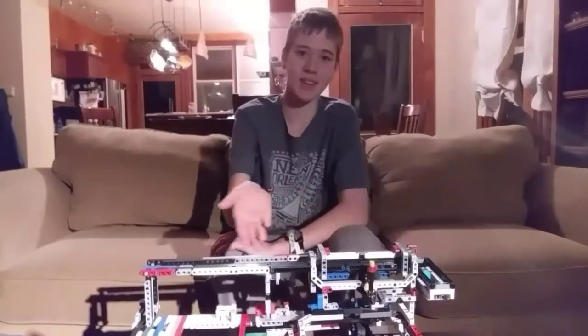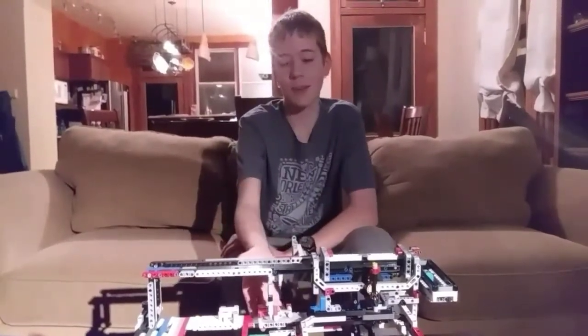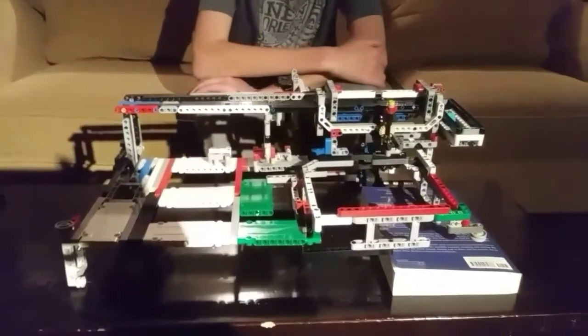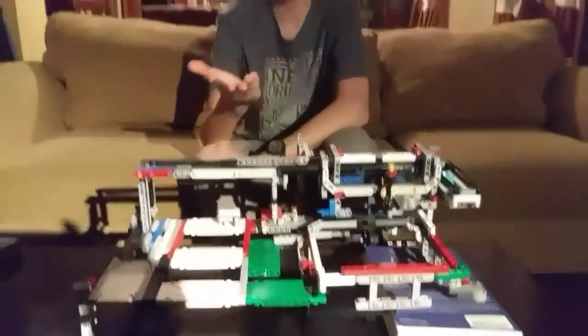Hi, I'm Brayden of the Knights of the Rectangular Table, here to show you our Make It Rain mission. As you just saw, our robot completes a variety of tasks. Here's Micah with more.